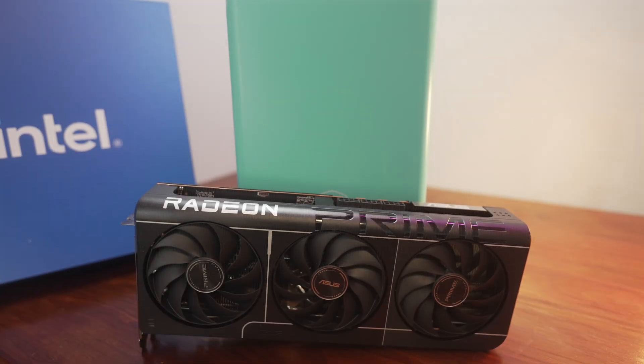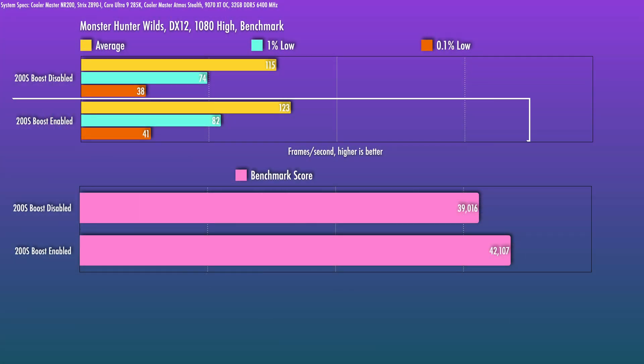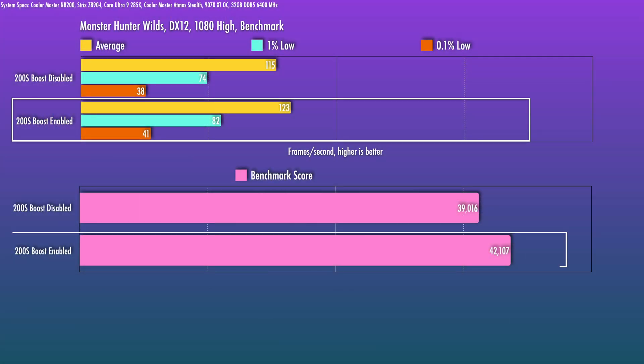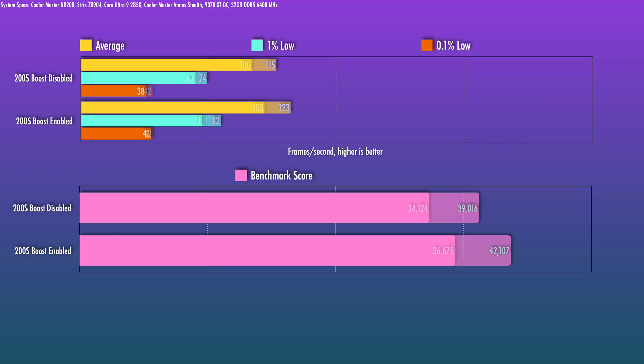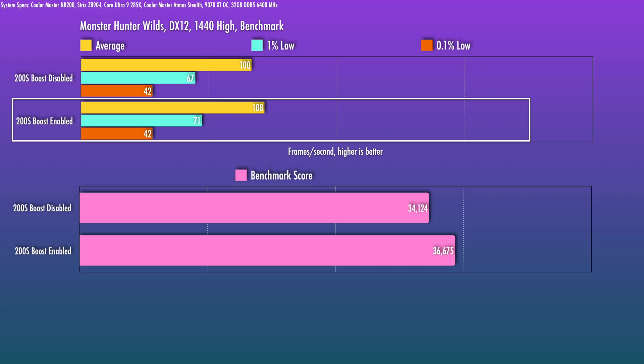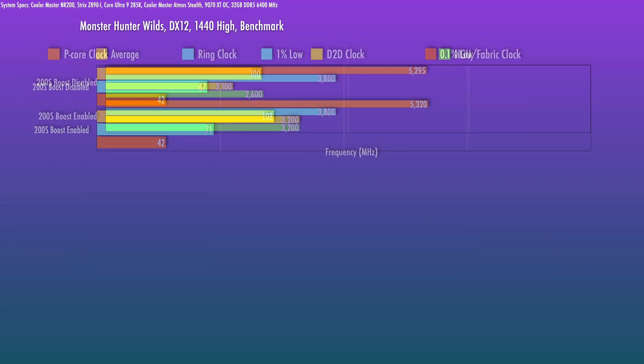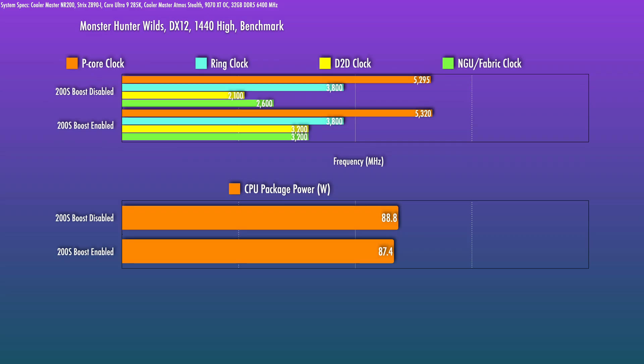The first highlight I wanted to test was Monster Hunter Wilds, which can be pretty demanding. At 1080p High, I saw a 7.4% bump on the averages and almost an 8% bump in the benchmark score, and 10% and 8% increases in the 1% and 0.1% lows respectively. At 1440p, interestingly about the same improvements, although the lows saw a smaller improvement there. I did check the clocks — core clocks are not listed as being part of this OC profile, but I did notice a very small bump up on the P-core clocks.